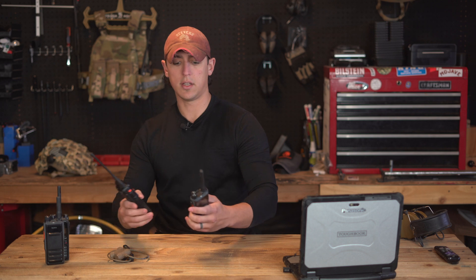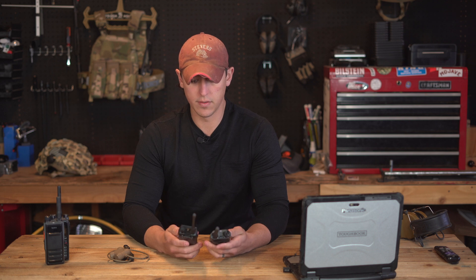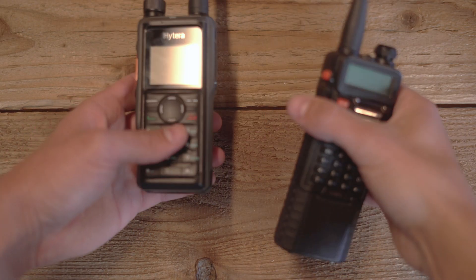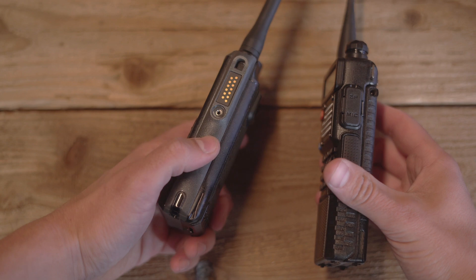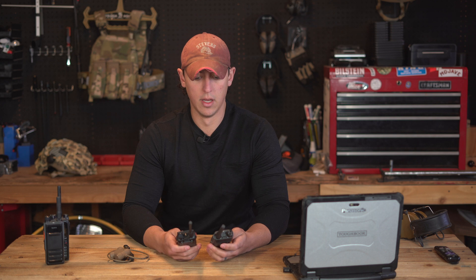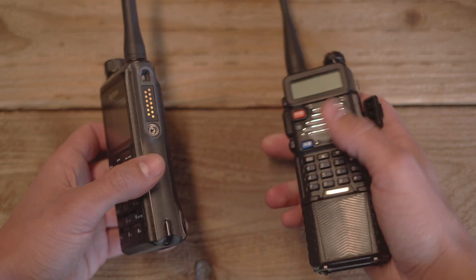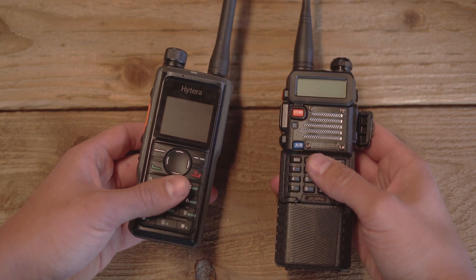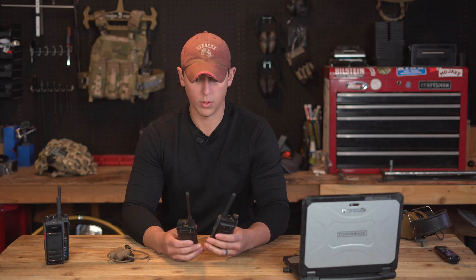Let's compare the size with some other common radios. Here we have the Hytera HP682 and a Baofeng UV5R. With a long battery, the UV5R is a little taller but also a little narrower than the HP682. In terms of build quality, the HP682 outshines the UV5R all day, every day — it's a much more durable, higher-quality radio.